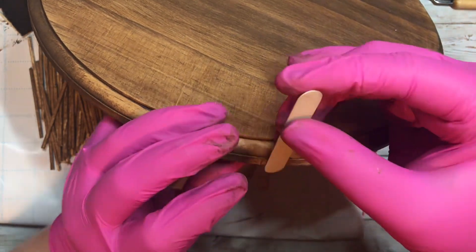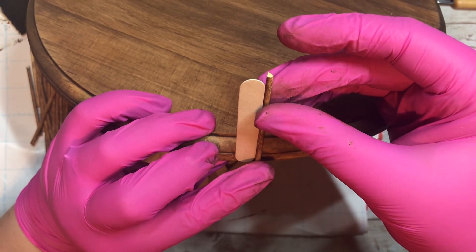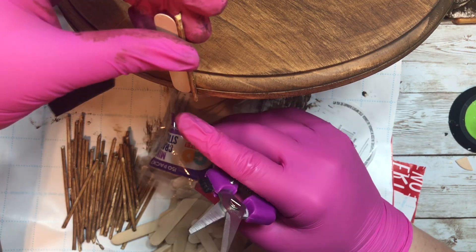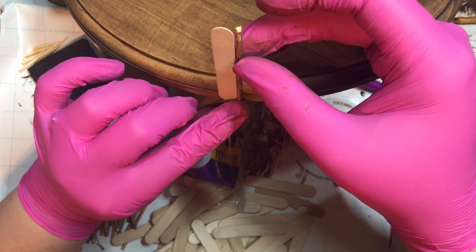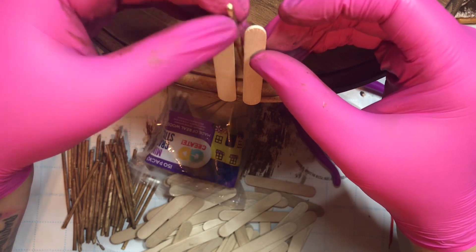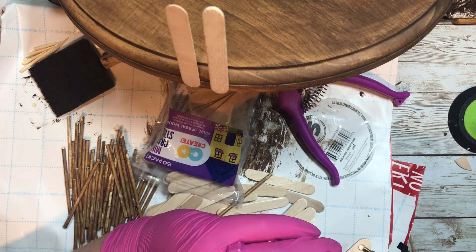I had some of these little mini craft sticks — I got these from Walmart, but if you want to do completely Dollar Tree products you can use their regular popsicle sticks and trim them down. My plan is to alternate the popsicle sticks with the bamboo sticks, so you can see me here measuring it out and getting a feel for the spacing. I'm taking some hot glue and sticking these to the sides, going completely around this wood round.